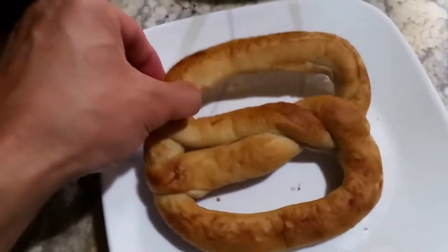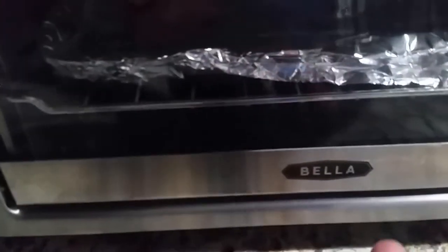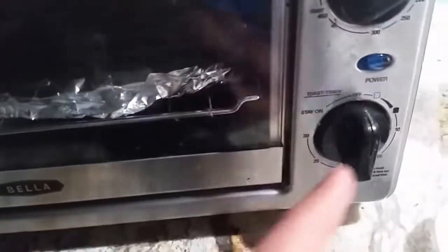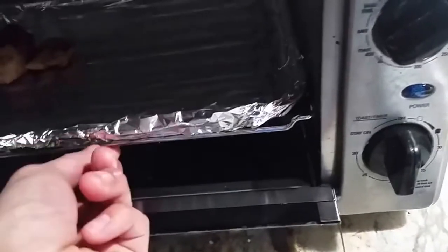I took one out here and I'm going to put this in the small electric oven that I have. Here's the Bella, which I bought on Amazon — fairly cheap. And I put in some foil.